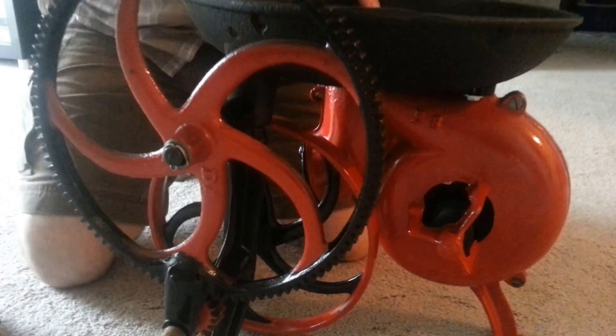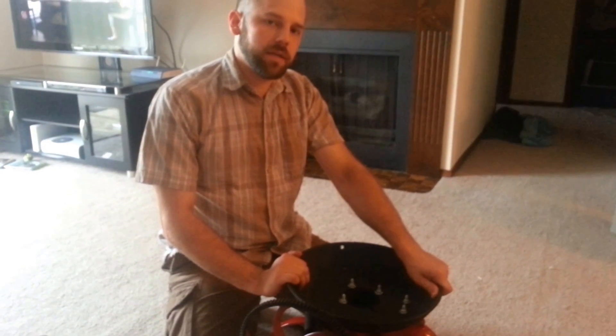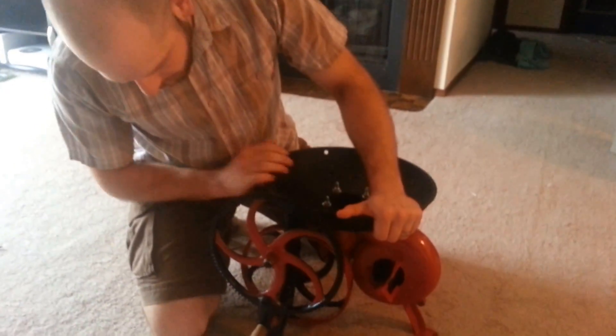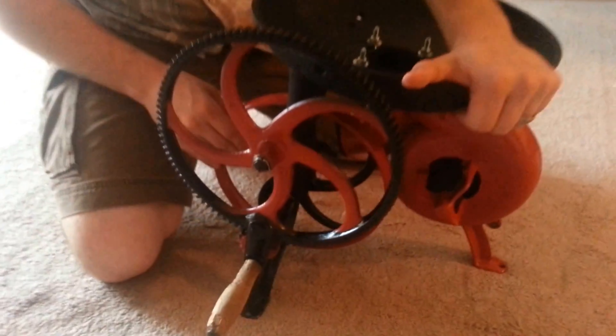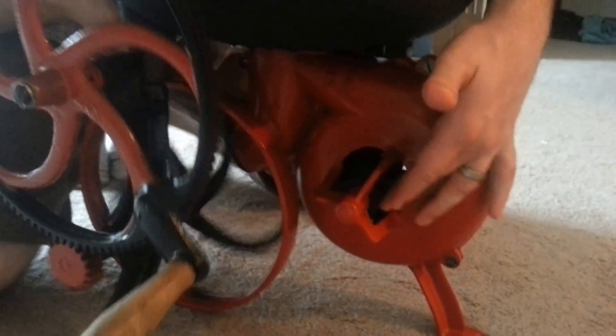Hey YouTube — I got the forge all finished and restored. I think it turned out pretty nice. I went with the Case International look like I was originally planning on, alternating the colors on the different flywheels and this crank wheel — I think it gave it a really nice look. The thing runs nice and smooth now. I still haven't gotten a belt yet to run the fan, but it too runs nice and smooth.